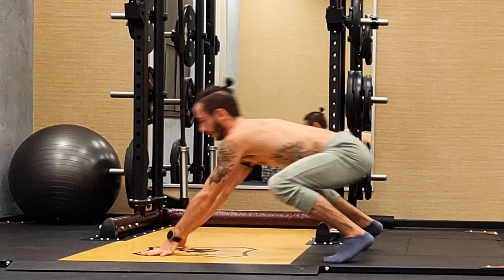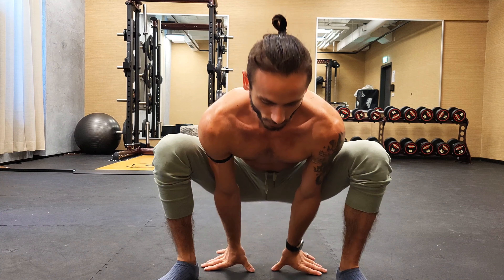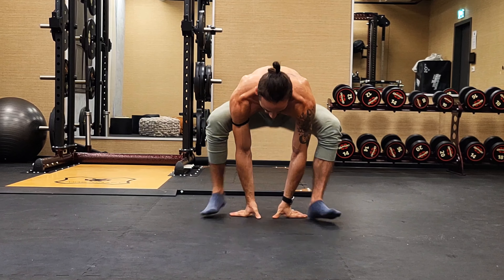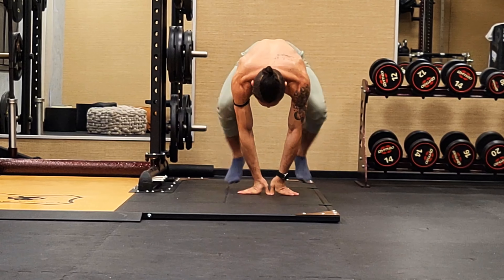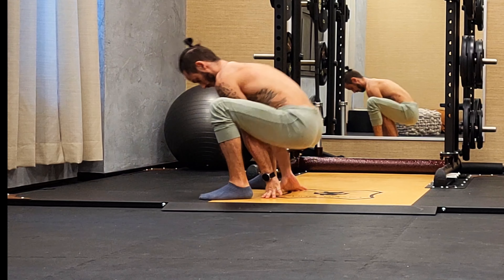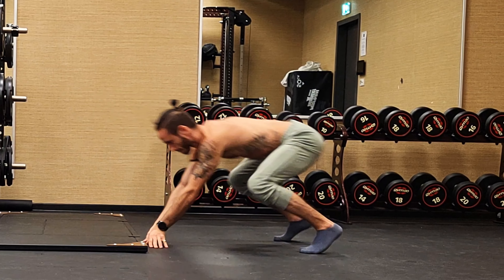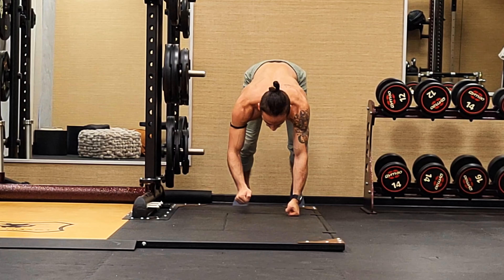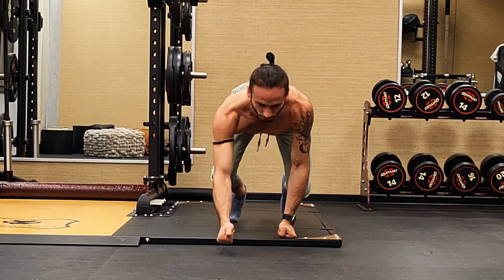The frog leap is one of the most effective exercises when it comes to building deep squat mobility, strength, and coordination, as well as limbering up and loosening all those joints and tendons in your lower body — starting at your hips, moving down to your knees and ankles. For this one, we always want to bring our hands in between our legs for a longer range of motion and extend our backs fully in the jump.